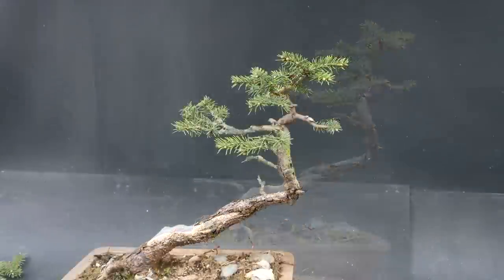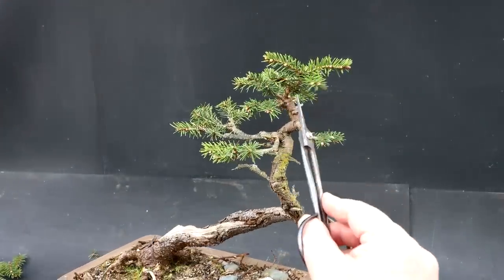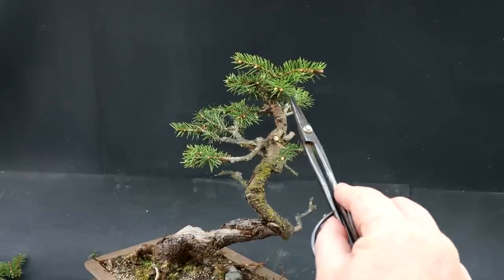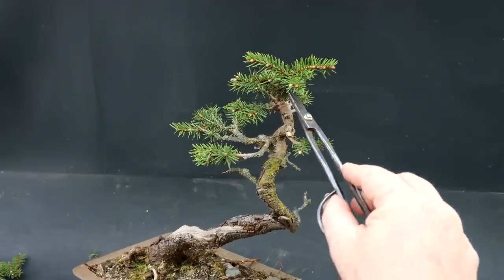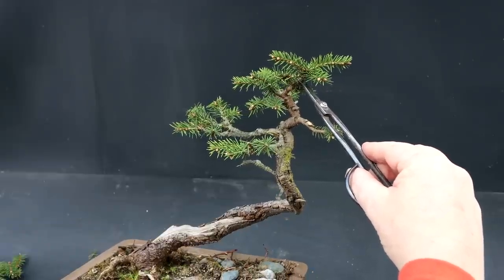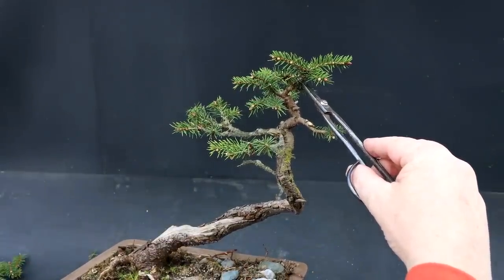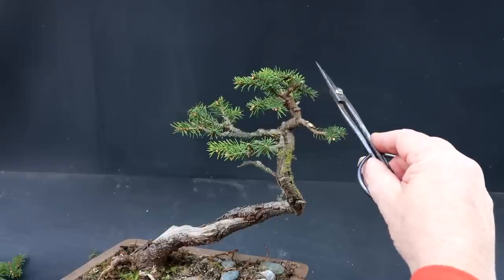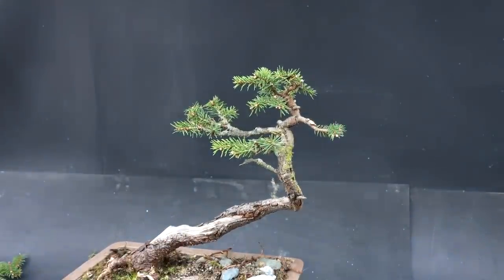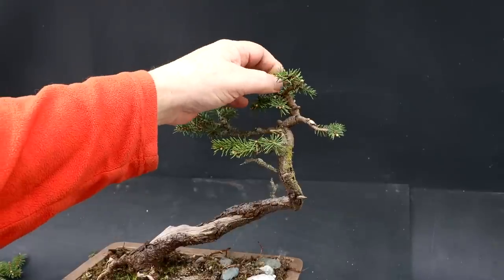Let's do that. I'm taking this whole top off here. Wow, what a big change. I'm going to leave a bit of a stub. Big cut coming up — here I go. Gone. Wow, that was a lot. It's really shortened the tree, and I think that looks good.